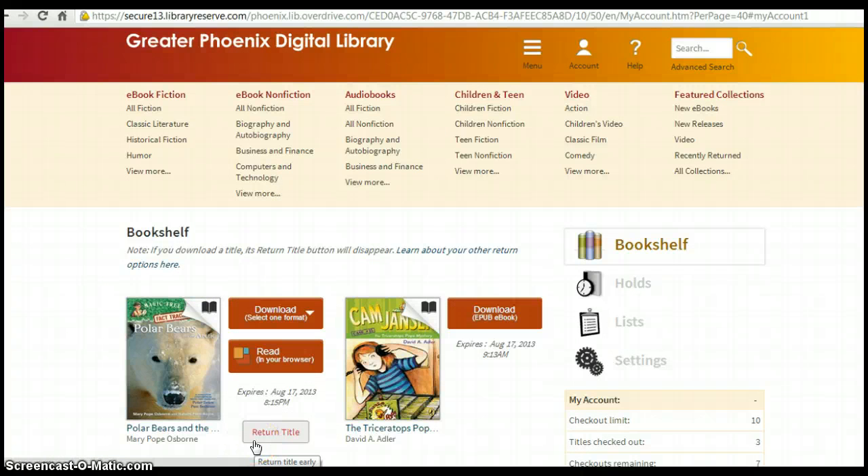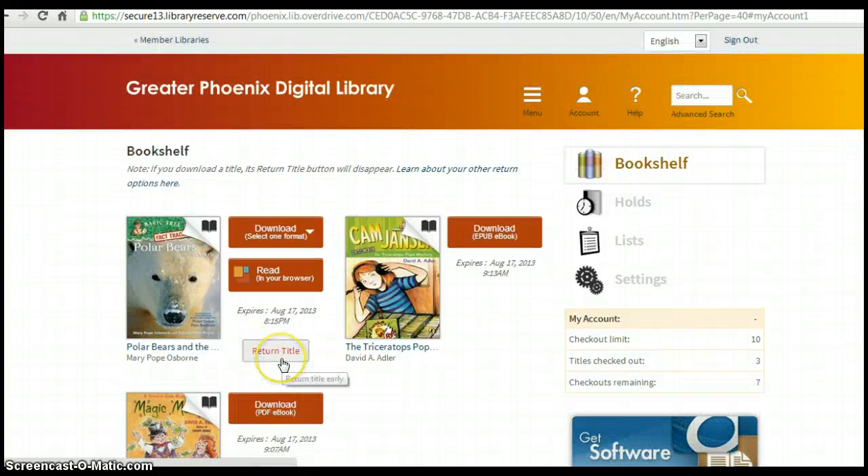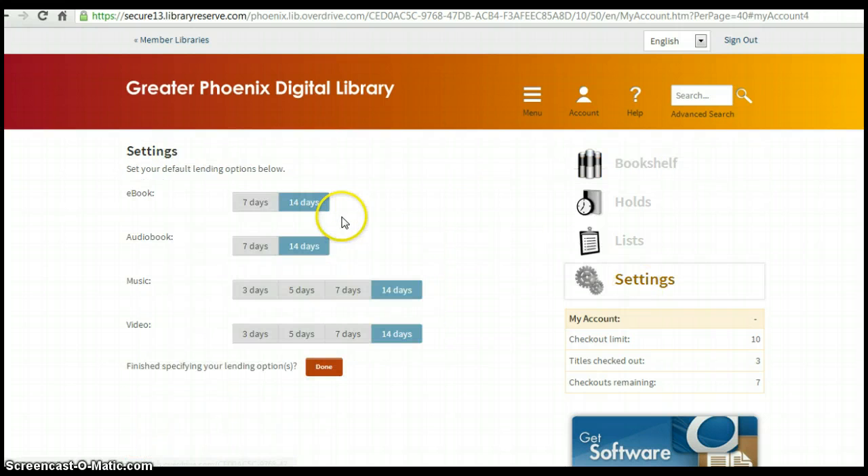From here, you can simply return your title. If you choose not to return your title right away, the Greater Phoenix Digital Library will automatically return your title after 7 or 14 days. You can choose which of those settings you like under Settings. I have chosen to keep my books for 14 days. Once it hits the 14th day, it will automatically return the book and you do not have to worry about it.